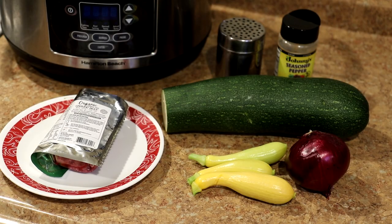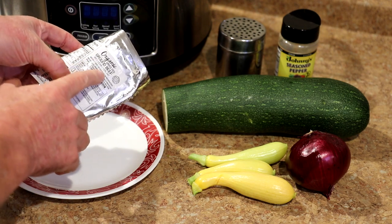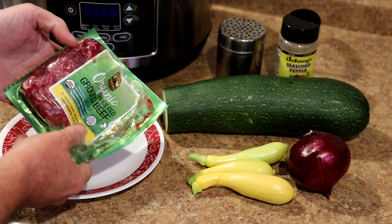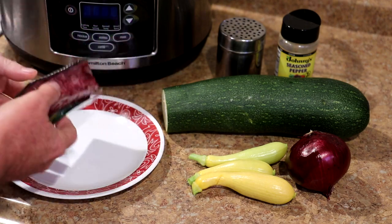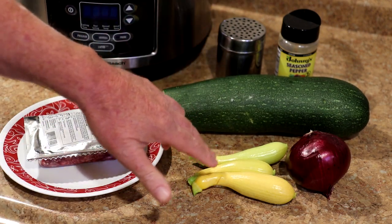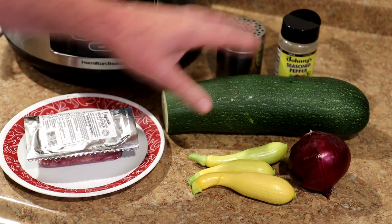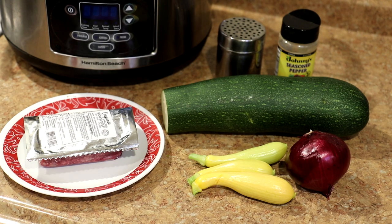Today I'm gonna cook a burger with some veggies in the slow cooker. I used half of this 90% lean 10% fat ground beef — about half a pound — but you could use as much as you want. I also have a zucchini and a few little yellow squash from my garden, and an onion. I'm just gonna season it with some salt and Johnny's seasoned pepper — real simple.